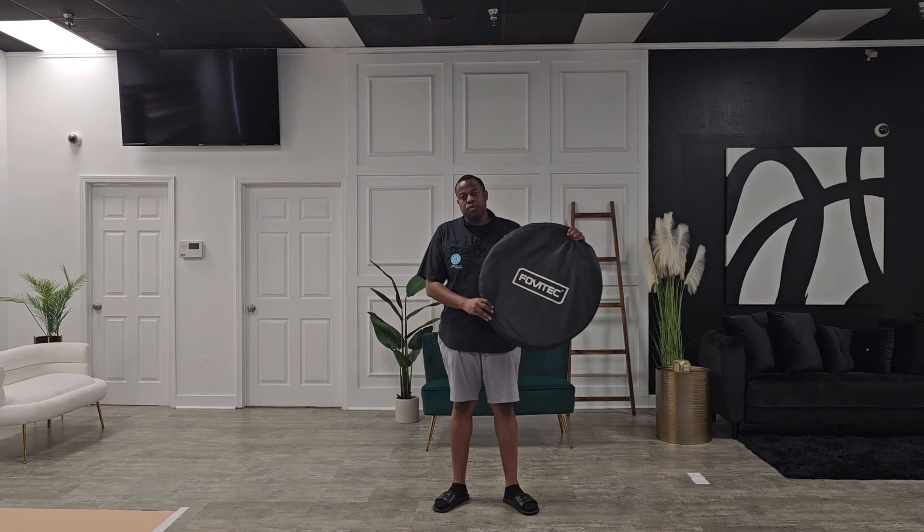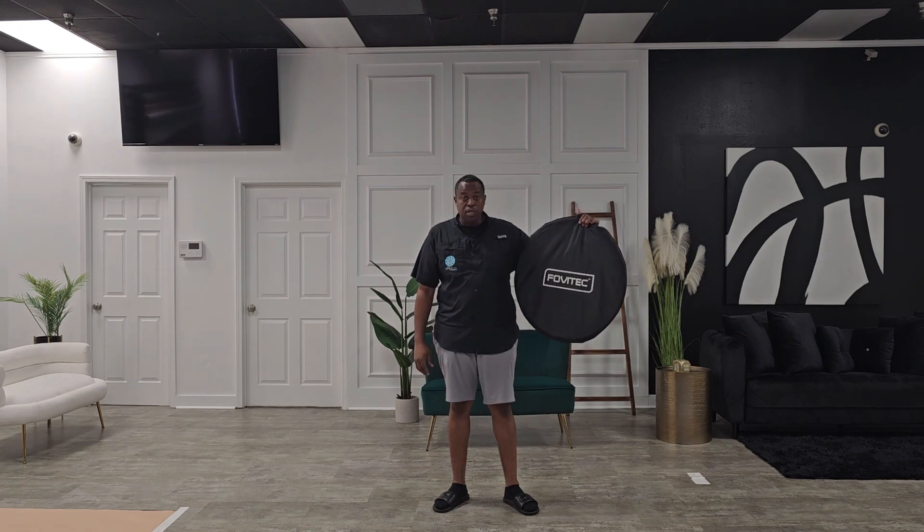What's up guys, how you doing? It's your boy G from Learn with Jermaine Grimes, and today I'm going to show you guys how to close a collapsible backdrop.